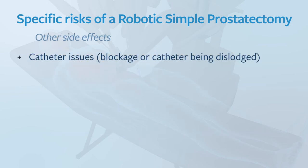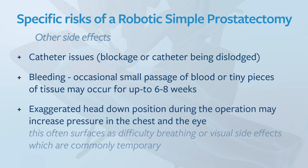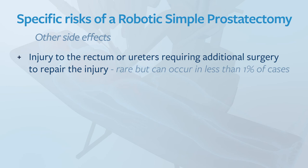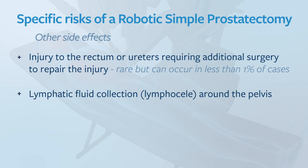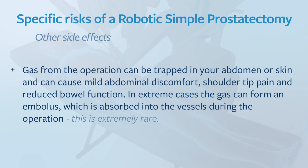Other side effects include catheter-related issues such as blockage, the catheter being dislodged, and bleeding. Occasional passage of blood or tiny pieces of tissue may occur for up to six to eight weeks. The exaggerated head-down position during the operation may increase pressure in the chest and the eye, often surfacing as difficulty breathing or visual side effects, which are commonly temporary. Injury to the rectum or ureters requiring additional surgery is rare but can occur in less than one percent of cases. Lymphatic fluid collection around the pelvis can occur, and testicular swelling and discomfort will generally resolve with supportive underwear and time. Gas from the operation can be trapped in the abdomen or skin and can cause mild abdominal discomfort, shoulder tip pain and reduced bowel function. In extreme cases the gas can form an embolus absorbed into the vessels during the operation — this is extremely rare.